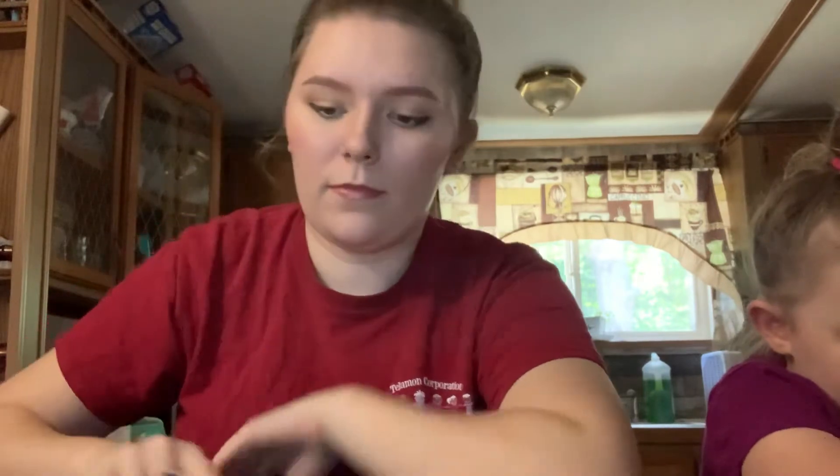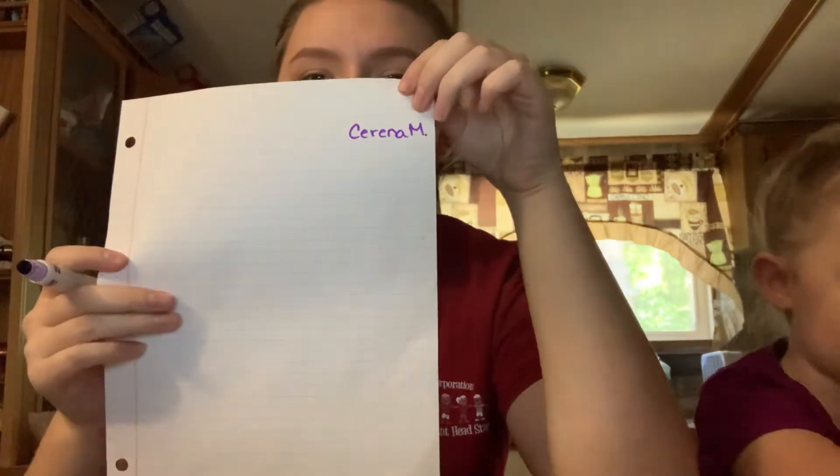Maddie, you done? Put your name at the top of the paper — you can see that's my name. And then from there, you want to look in a mirror or a phone camera. Right now I can see myself in the video. Then you just want to draw a picture of yourself — you can make it as detailed as you want: hair color, eye color, your favorite color shirt that you're wearing.